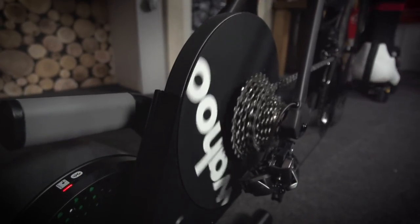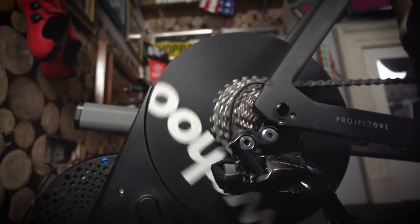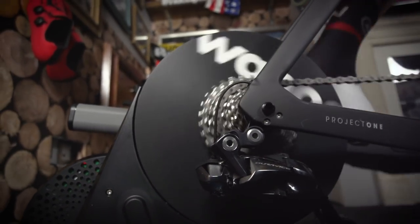The Kickr is also an open source smart trainer, which means it's really good for using third-party apps such as Zwift if you want to do virtual training. It's also got a built-in power meter, and it's very clever in that it can adapt the resistance you encounter depending on the terrain you're riding or your workout in a virtual world — basically making it harder when you ride up hills and easier when you ride down hills.